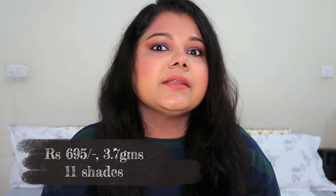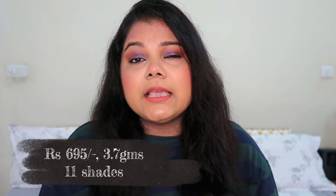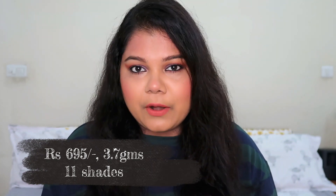These lipsticks are going to cost you 695 rupees and you get 3.7 grams of product. You get 11 shades to choose from, ranging from nudes to berries — not very deep berries — then browns and a few red shades.